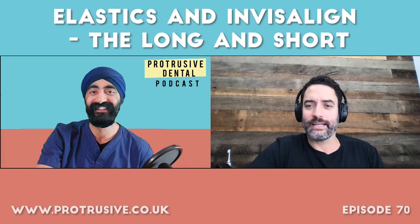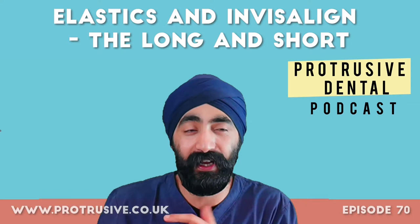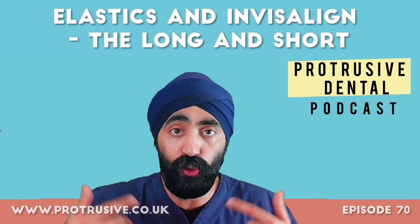Hello Protruserati, I'm Jaz Galanti and welcome to another episode in this orthodontic month. This episode is focused on Invisalign and elastics. One of my most popular episodes before was IPR, and I feel that one of the biggest pain areas for dentists getting started with aligner treatment — or even experienced with aligner treatment — is using elastics.